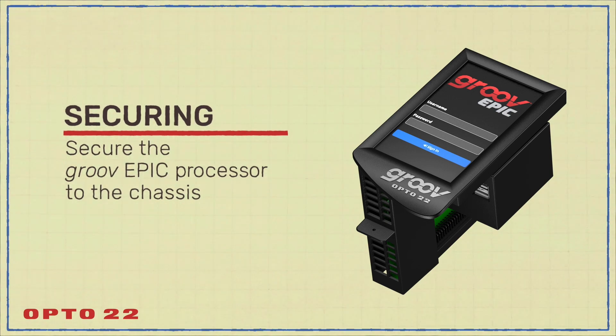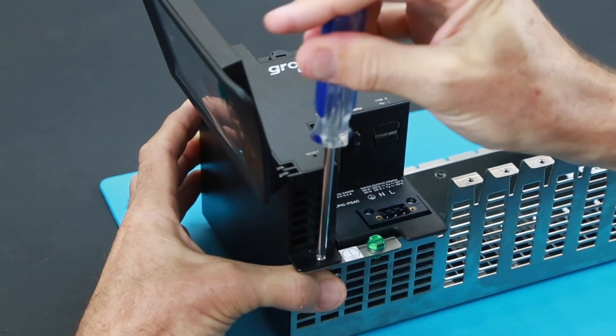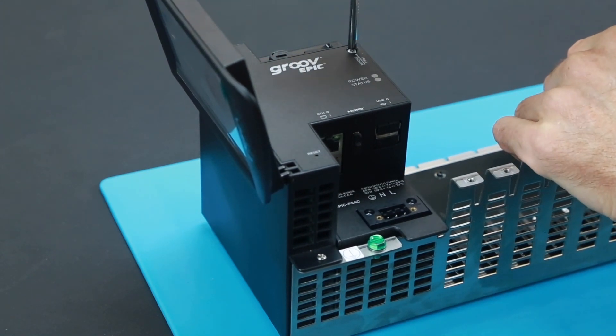Secure the processor to the rack first by screwing in the bottom screw on the chassis, then the screw on the face of the processor to the power supply. Do not over-torque either screw — just snug them up, that's all that's required.